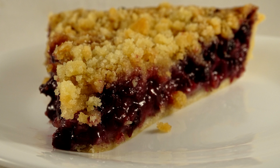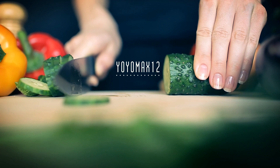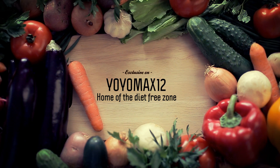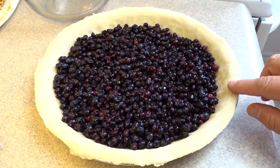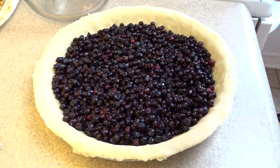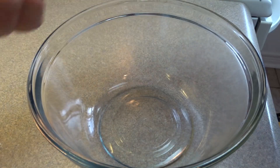Creamy Blueberry Pie. Hello everyone, we're starting off with three cups of fresh blueberries — or in this case I'm using three cups of frozen blueberries that have been defrosted and drained — and that's an unbaked pie shell in there.